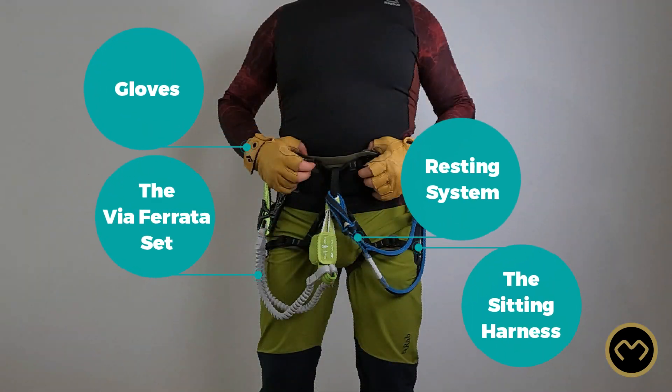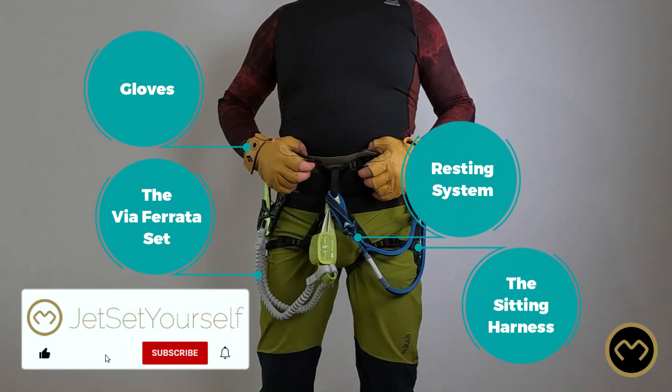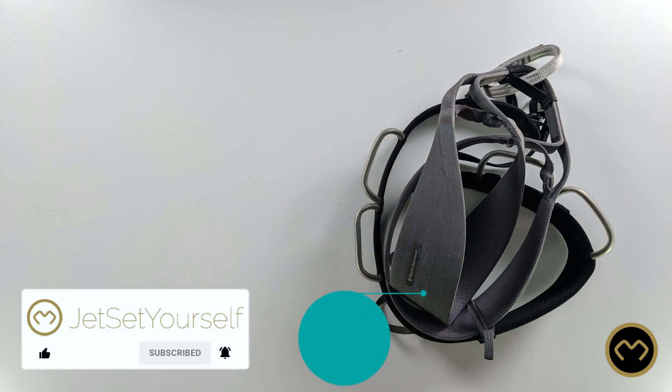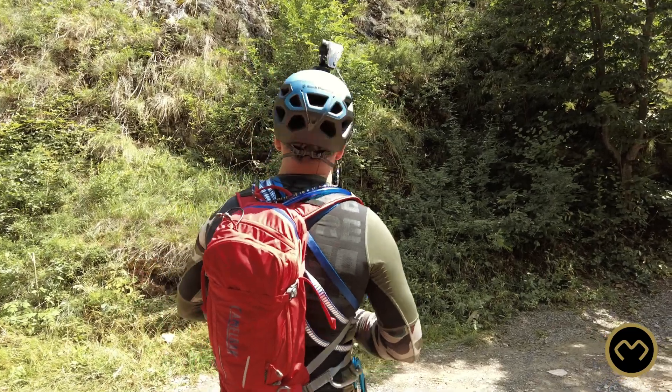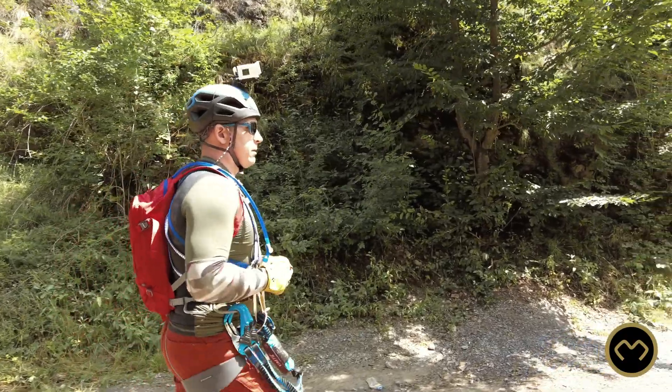While climbing a Via Ferrata, as a minimum, you should always wear the sitting harness, the Via Ferrata set, and your helmet. You should never, under no circumstances, climb a Via Ferrata without one of these personal protective equipment items.